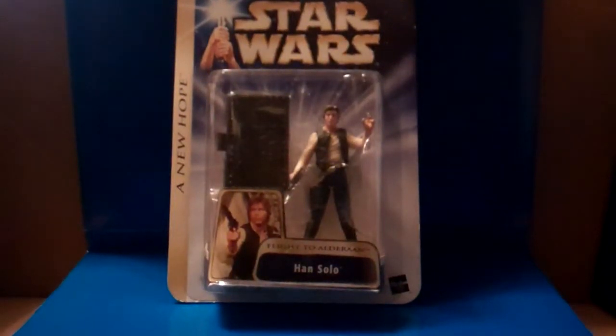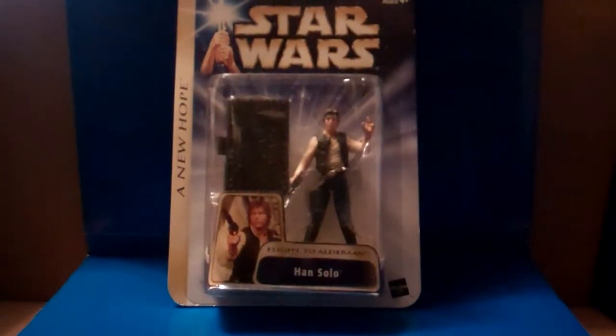Hello Star Wars fans and collectors, this is girl PJ. Welcome to the PJ Toy Haul Show. Today in this video I'm going to be showing you figures from my showcase toy vault. I picked out these figures from 2004 — these are the Star Wars Saga Action Figures Collection, and this is from A New Hope. I'm going to start off with the first figure.